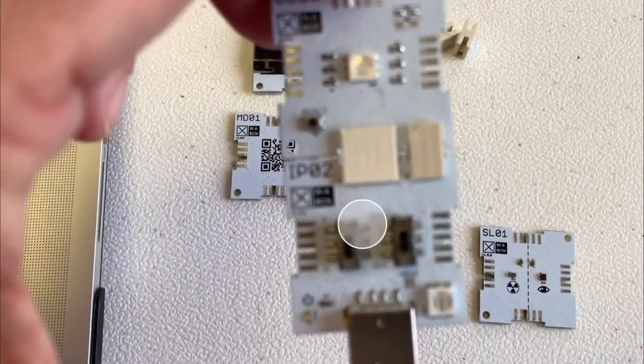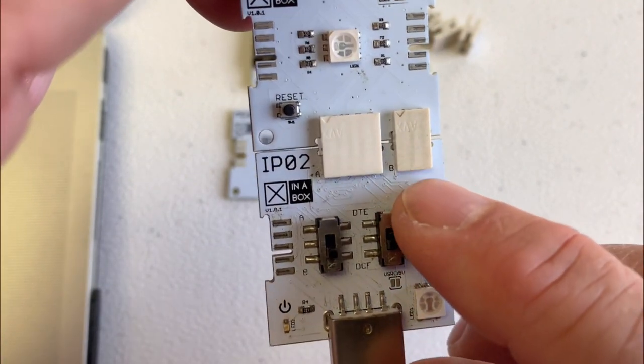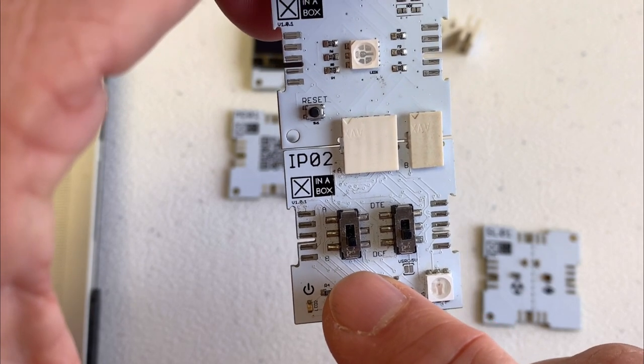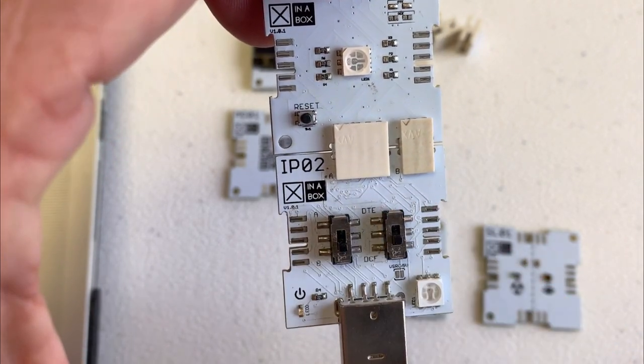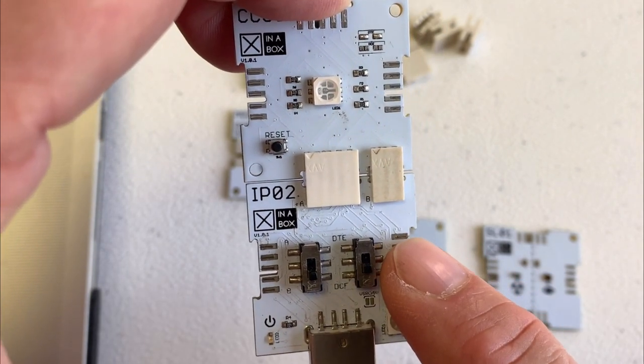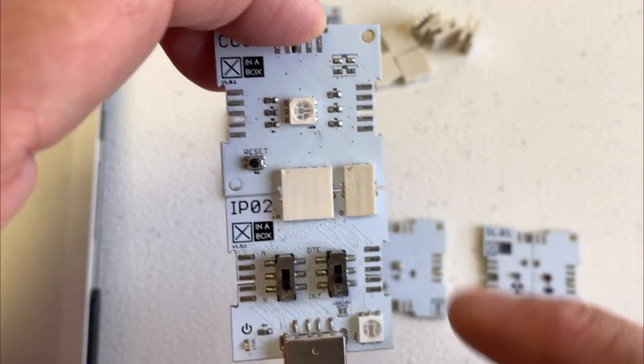Now, in this connector, you can see here it says B. So you just have to make sure that this is in position B — that's low here. It doesn't matter what the other one is. But this is only for this programmer; if you have an IPR3, there are no switches and you just connect it.